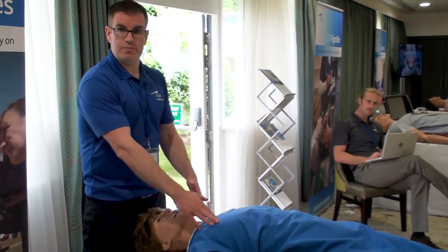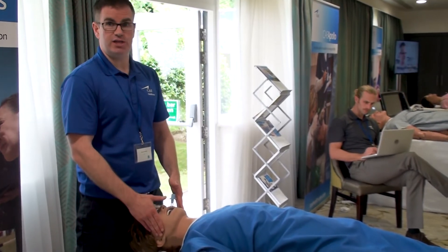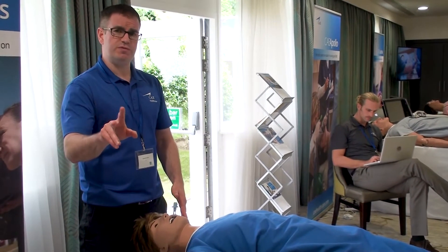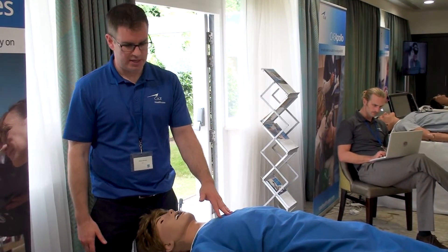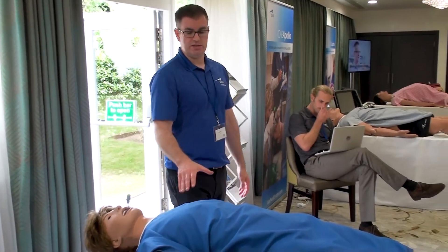We have heart sounds, lung sounds, and bowel sounds. We can defibrillate the mannequin, pace the mannequin, and do a 3-lead ECG on this mannequin. There are also two unique features specific to ARIES regarding sounds.